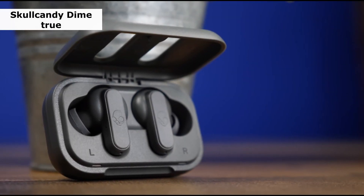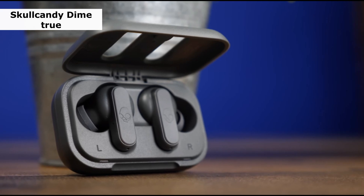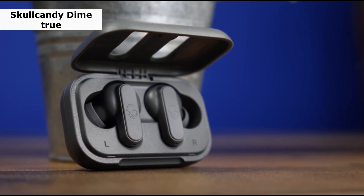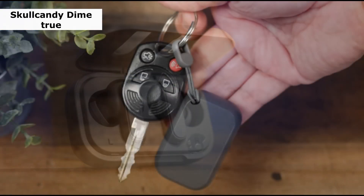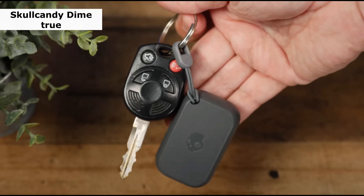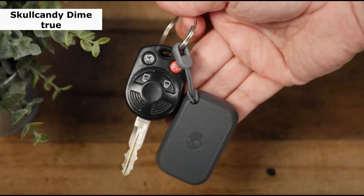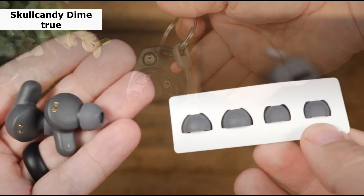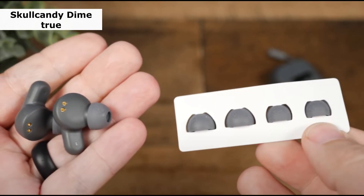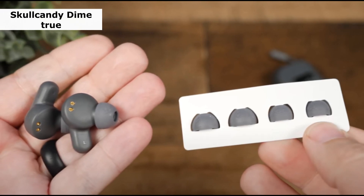First one is Skullcandy Dime True. If you're looking for a pair of wireless earbuds with excellent sound quality, the Skullcandy Dime True wireless earbud has simple settings and a robust build without breaking the bank. In 2023, it will be the cheapest wireless earbud experience. They're composed of tough plastic that can endure a few drops and have an IPX4 water resistance certification to keep sweat out. They come in various colors and with three pairs of ear tips to help you select the right fit.